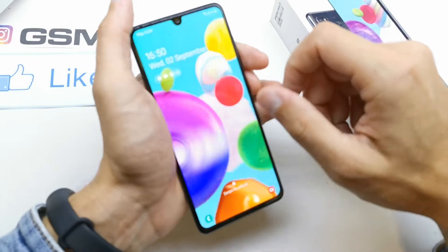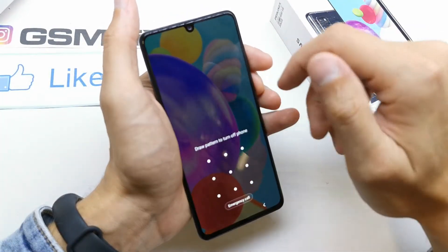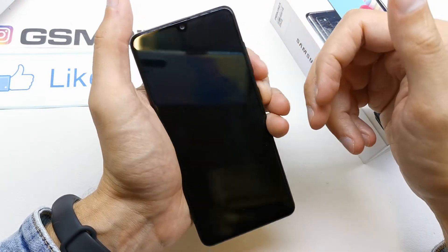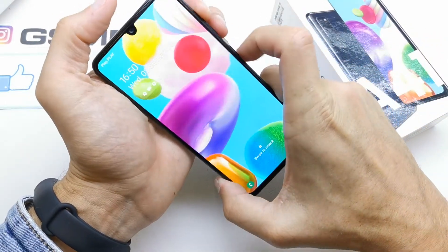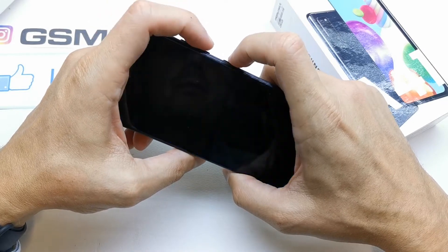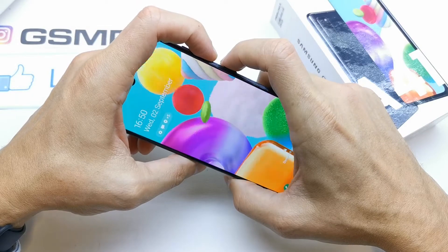First of all we need to turn off our device. If your phone doesn't want to turn off by pressing the power button, you should make a soft reset, which means we need to press volume down and the power button together.